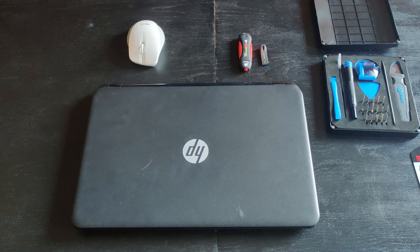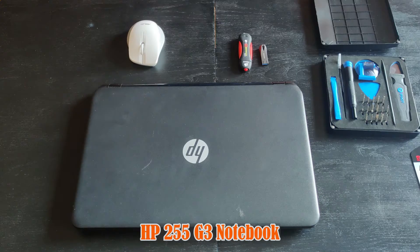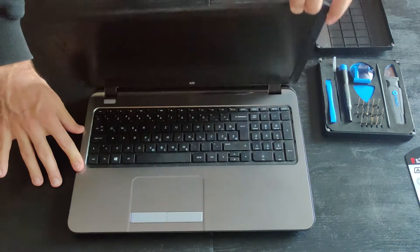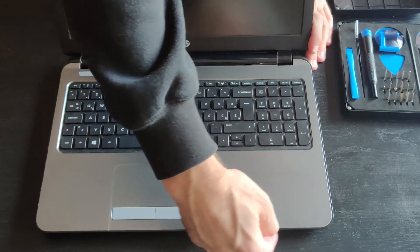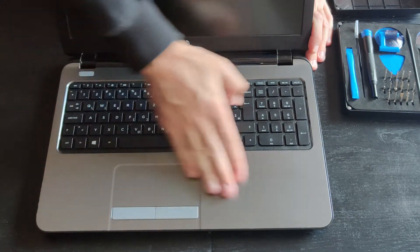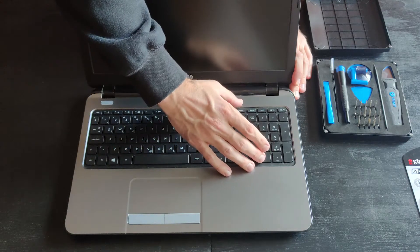Hi folks, always good to see you, welcome to my channel. The laptop in front of me is an HP 255 G3. Have you been searching how to replace the hard drive by installing a brand new SSD? Well you've come to the right place. What's tricky about this laptop is that we're not removing the back cover but the front cover — we will also have to remove the keyboard. Let's get to it.